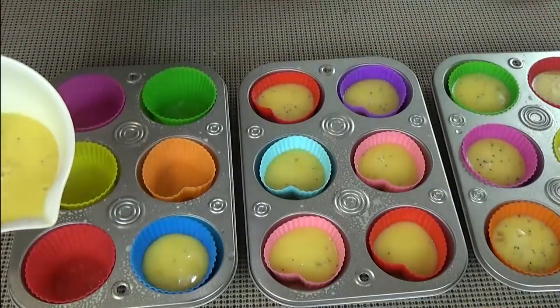Then I'm going to pour them into my muffin tins. To make this really easy, I'm actually going to use some silicone baking liners. These are reusable and they really help to get the egg out of the pan without leaving you with a huge mess.